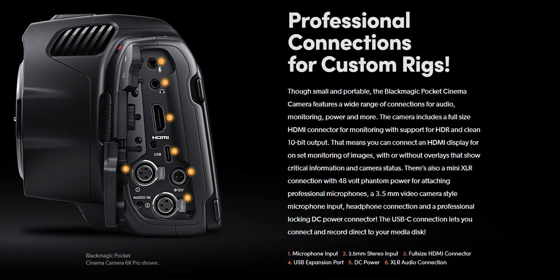The new Pocket 6K Pro also has an additional mini XLR input, so compared to the 4K or the 6K, you now have the option of using two phantom-powered XLR microphones instead of one. The camera also uses different batteries — the Sony NP-F570 compared to the Canon LP-E6 on the 4K and 6K — which will hopefully give you better battery life. Blackmagic also released a new battery grip specifically for the 6K Pro.